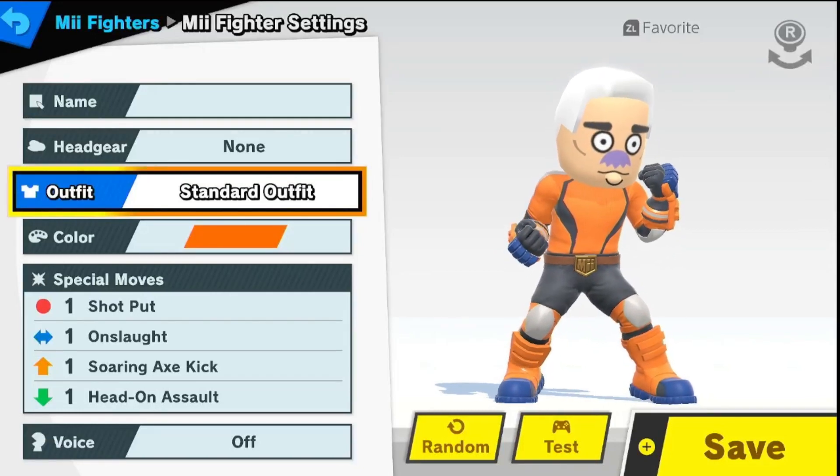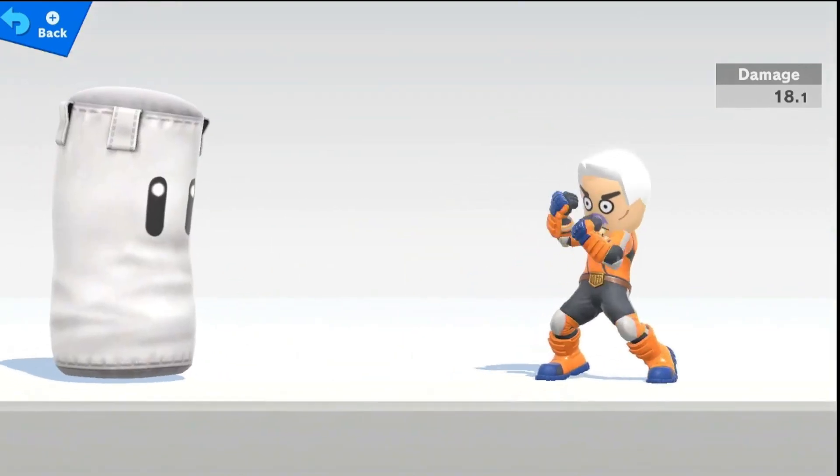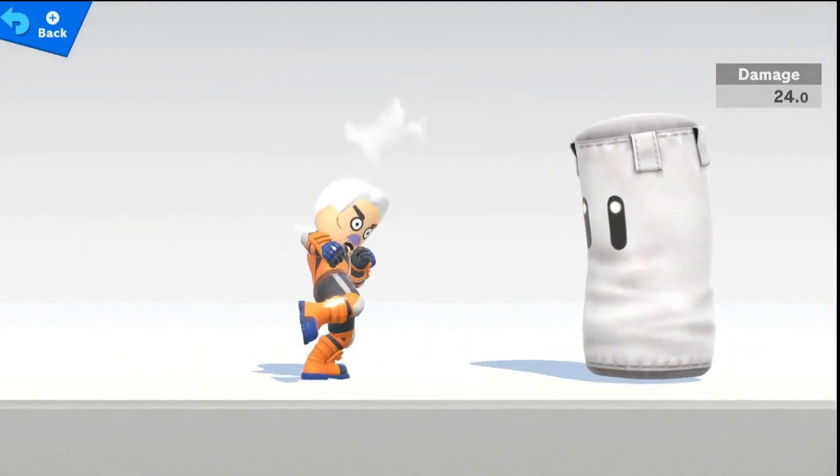Hey there, fellow gamers and Spongebob fans. Today we're diving deep into the world of Miis to create none other than the superhero of the sea, Mermaid Man, on our Nintendo Switch.